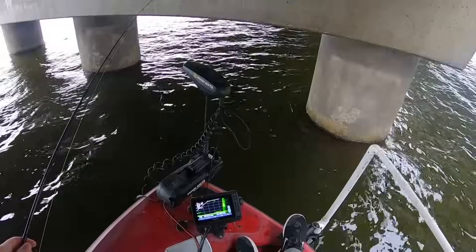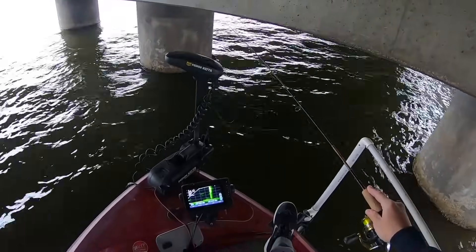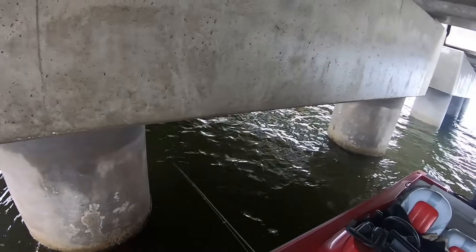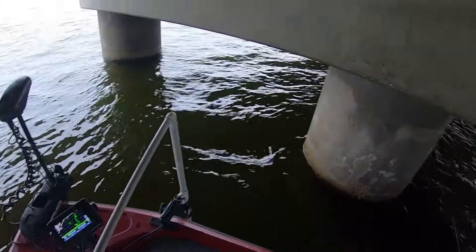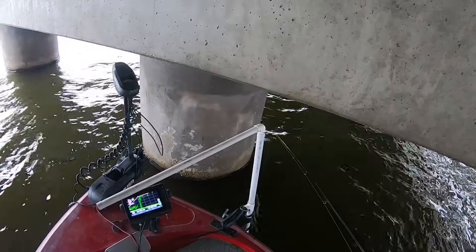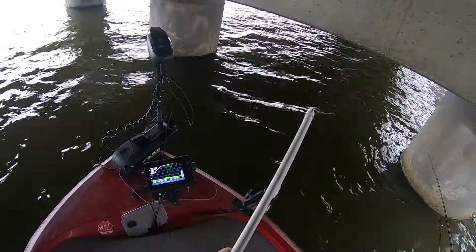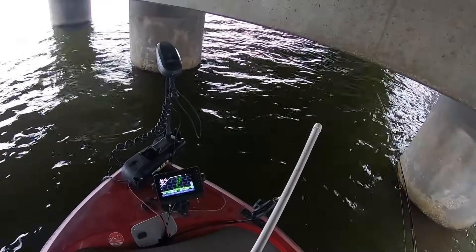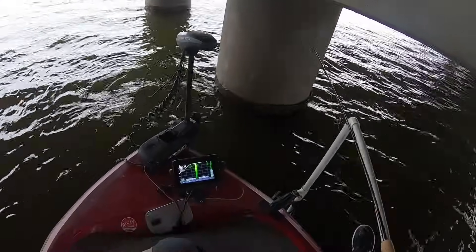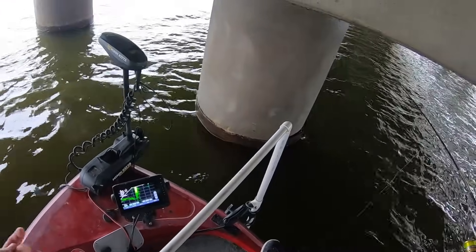Oh, I see a couple fish right here — they're about 15 feet. The reason I'm not real big on livescoping this bridge is because I have trouble figuring out where they're at. This one's got a condo sunk right in the middle. There's brush everywhere over here — another brush pile right here, some right here. This is where I have trouble with the livescope on bridges: like, where is this fish at?